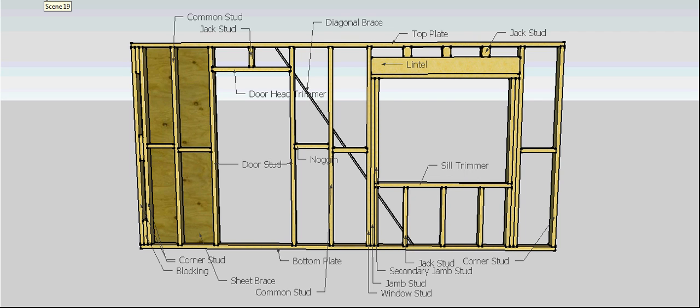To start with our frame, we need to start with our bottom plate and our top plate. These will be the horizontal members — one that runs along on the floor, another one runs along the top of the wall. Now in between the plates, running from plate to plate, we're going to have studs.